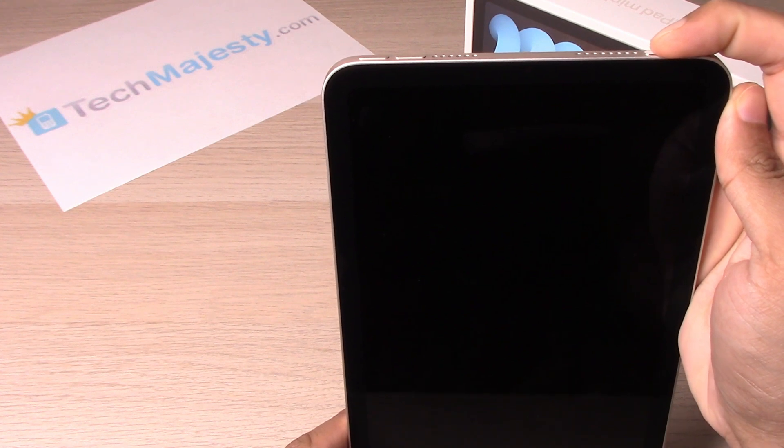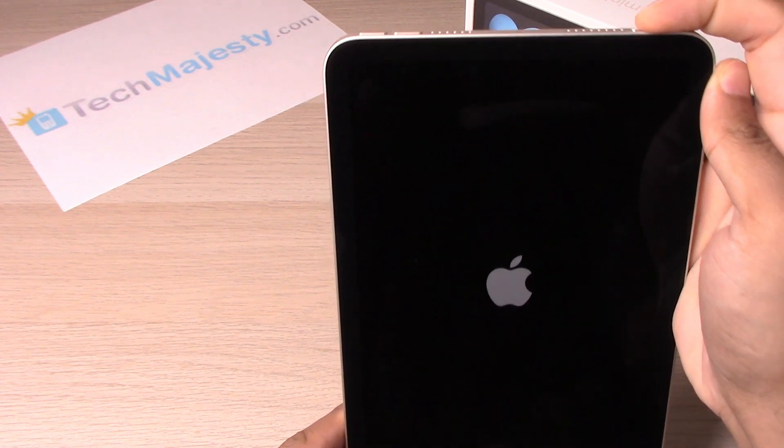To turn it back on, you simply hold the power button — also known as the Siri button — until you see the Apple logo.